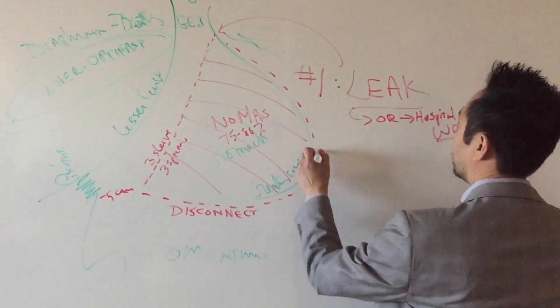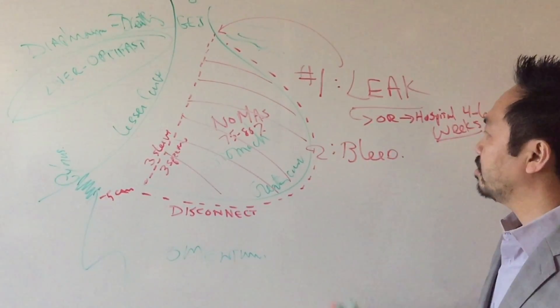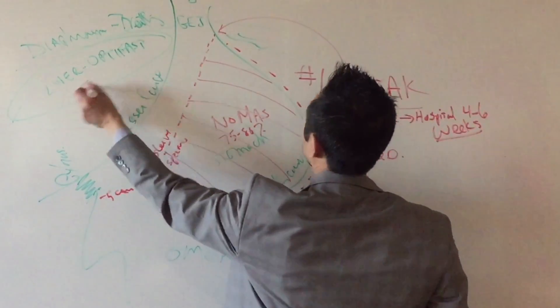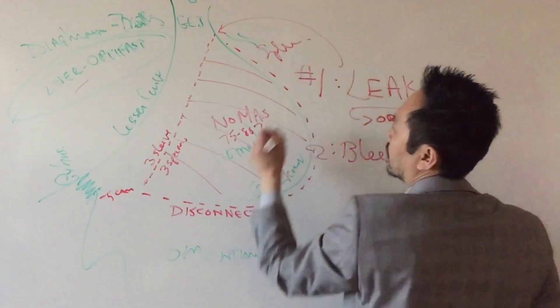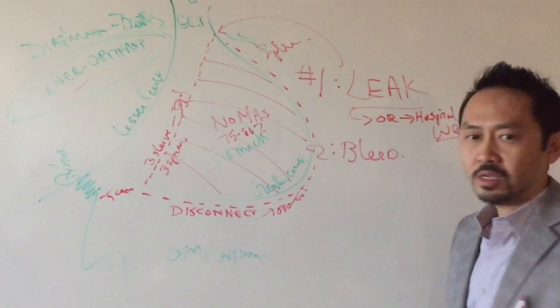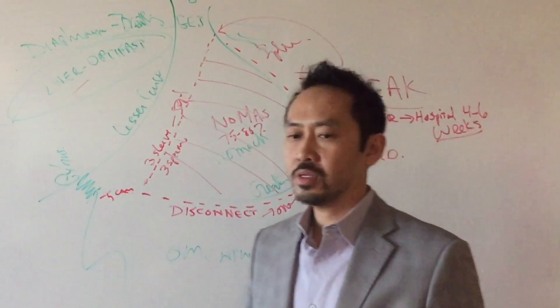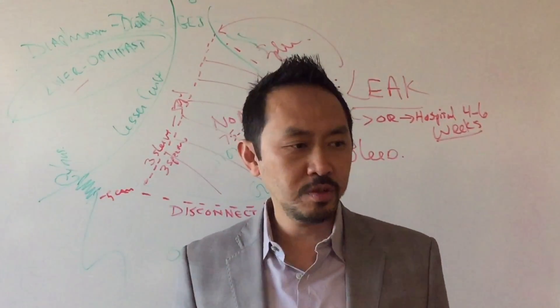Number two, you can also bleed. Bleeding is a complication. Where can you bleed from? The liver, spleen, staple line, the omentum disconnection, and your incisions — they can bruise real bad. The joke in surgery goes: don't worry, all bleeding eventually stops.